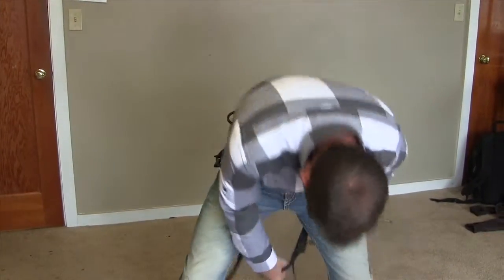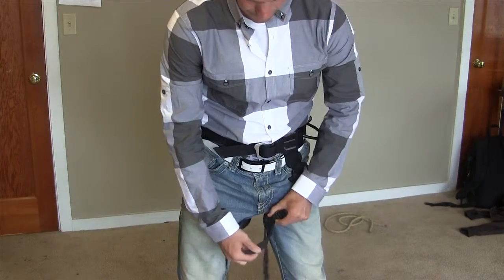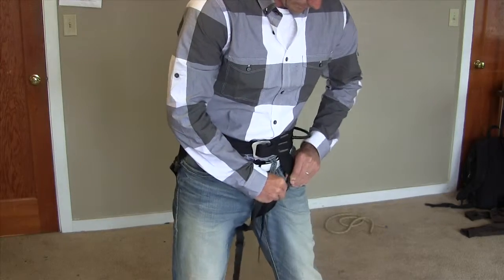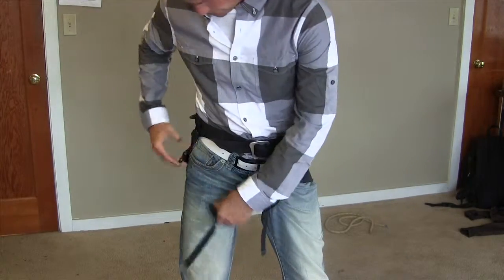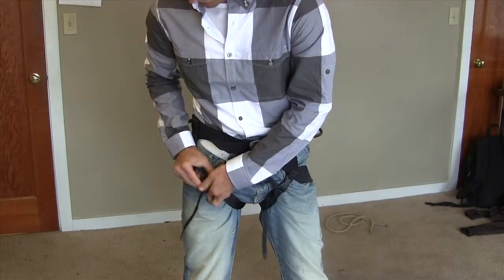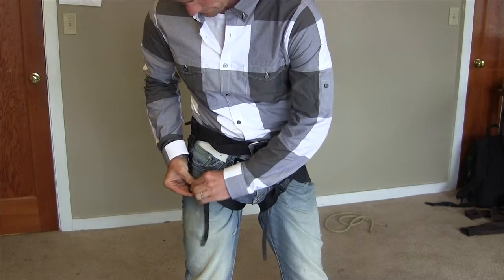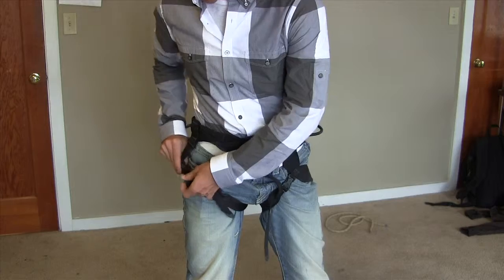Then you're going to reach between your legs, grab the strap — there are two clips, clip one and clip two. Loosen it up just a bit, and clip.